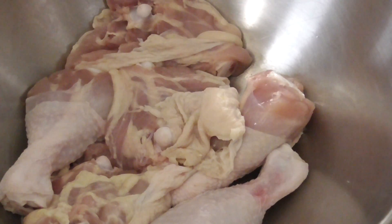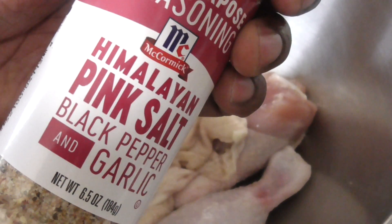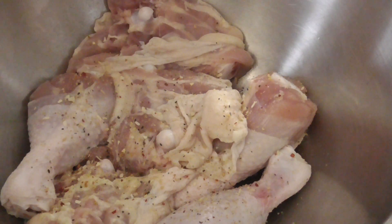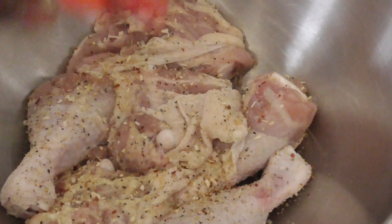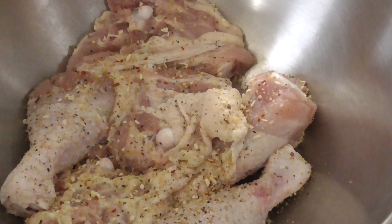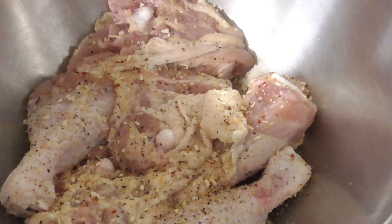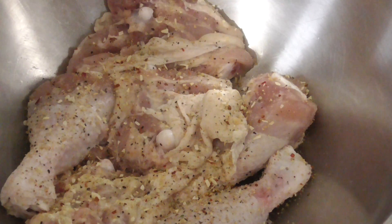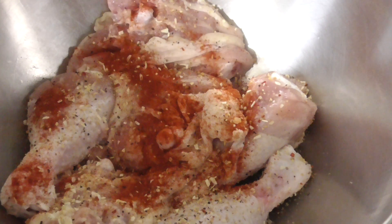Alright guys, I got my egg wash right here, ready, room temperature. I rinsed off my chicken and I'm gonna add some pink salt, black pepper, and garlic to the mix. This will help out the Kentucky Colonel — if you don't, it'll taste a little bit bland. And also for coloring, I'm gonna put some smoked paprika. You could use regular paprika but I prefer smoked paprika anyway.